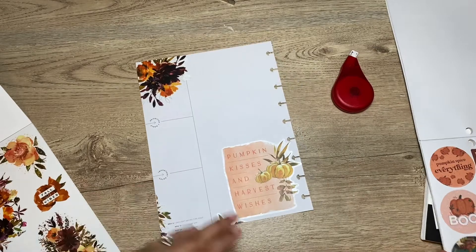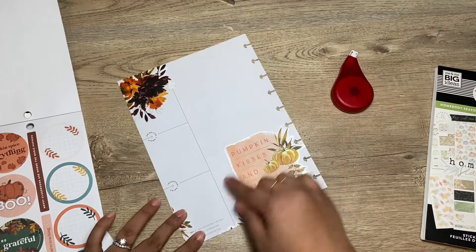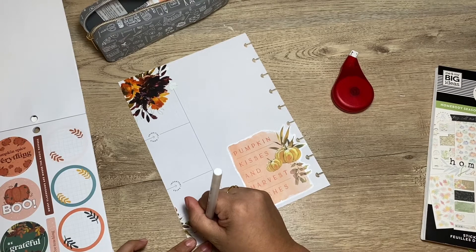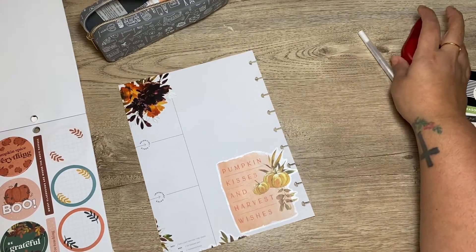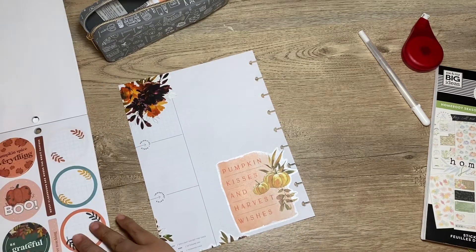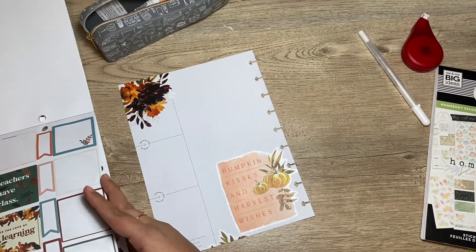I'm gonna grab some more stickers. I need to wipe the date out, but maybe I can grab the jelly roll — I need a new one, I'm running out. I'll probably buy one this weekend. Actually I'm recording this on Sunday the 24th, and this weekend I'm going out of town with my husband. We're gonna go to the LA Rams game — my husband's a huge Rams fan — so that should be fun.